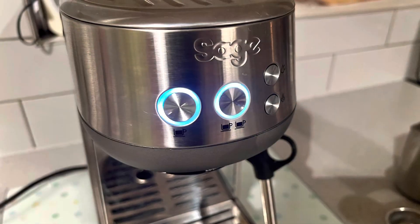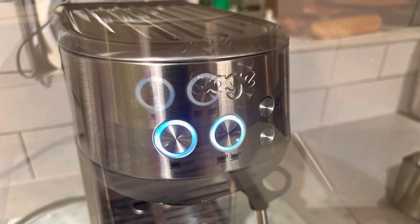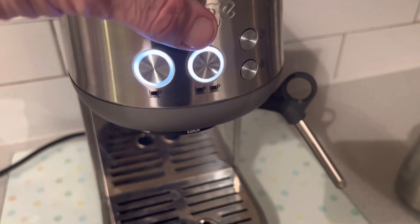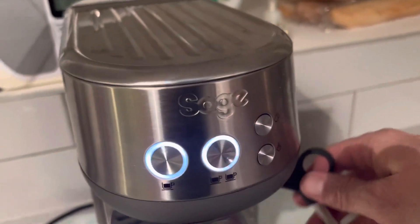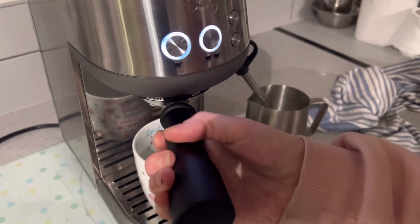It's simple to use and there's a nice app to help you along the way with setup if you have any problems. Now I'm going to show you how to make the coffee. You've got a one cup or two cup option, there's a top for heat and steam, and this will be for the milk compartment.